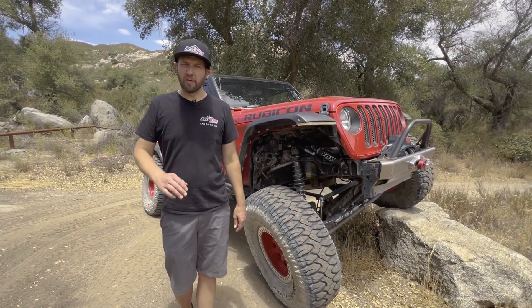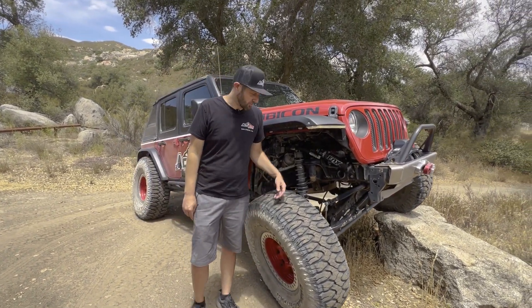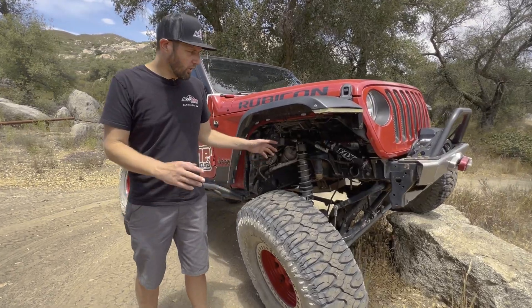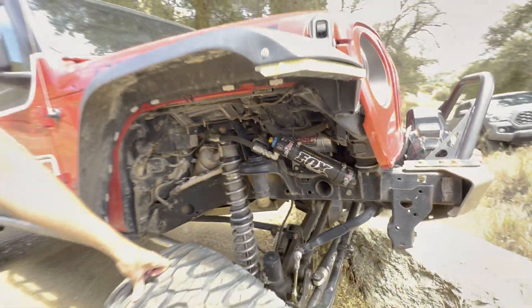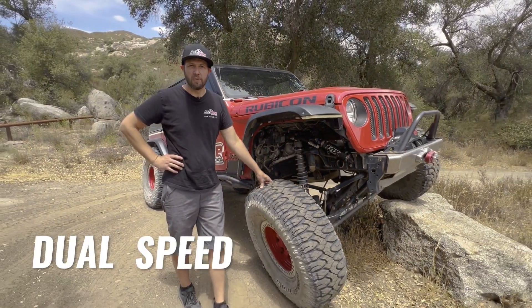Hey, Ryan here from Accutune Off-Road. I just want to take a chance to go over the DSC adjusters on the Fox shocks here. We get a lot of questions about what these knobs do. The first thing is just breaking down DSC — what does that mean? Dual speed compression.